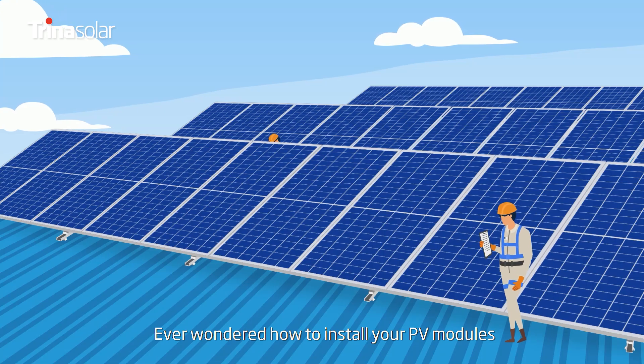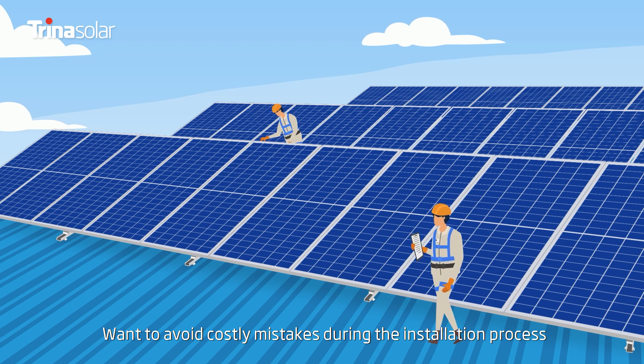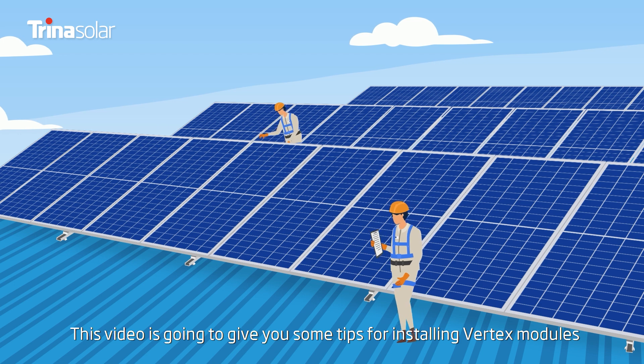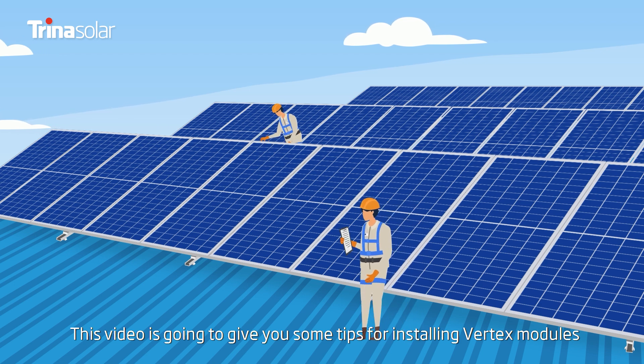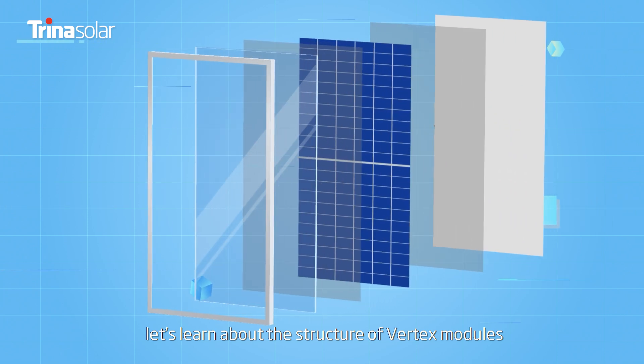Ever wondered how to install your PV modules? Want to avoid costly mistakes during the installation process? This video is going to give you some tips for installing Vertex modules. Let's learn about the structure of Vertex modules.